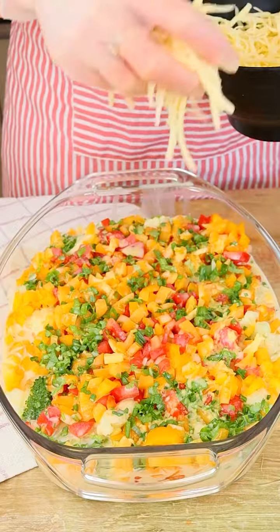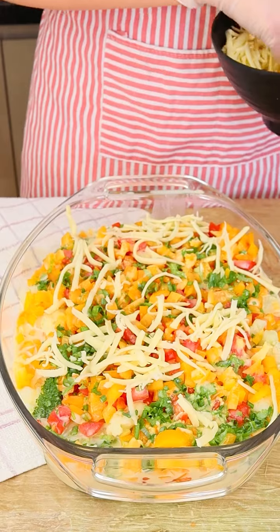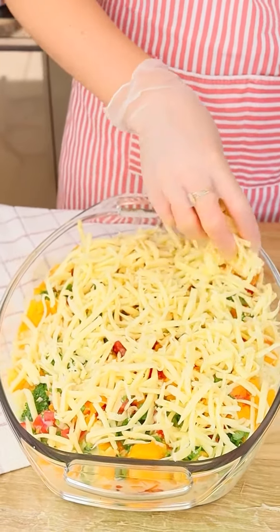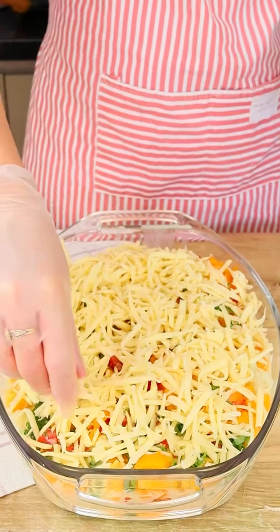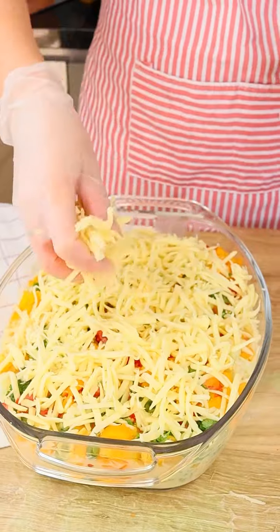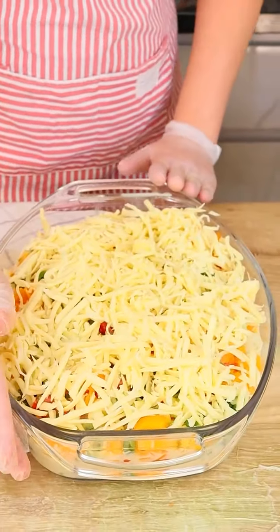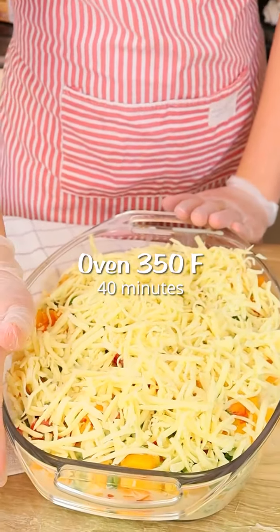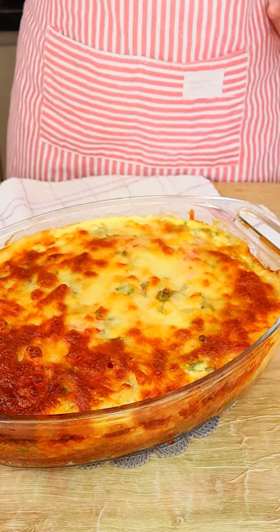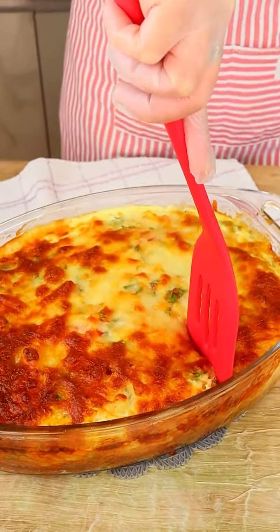Finally let's add grated mozzarella cheese — the quantity is to taste. After this is done we just have to put it in the oven. I'm gonna put it in a preheated oven at 180 degrees Celsius for about 40 minutes. After this time, look how beautiful this recipe is!